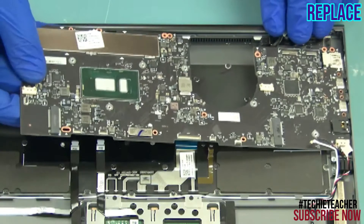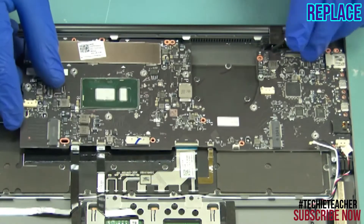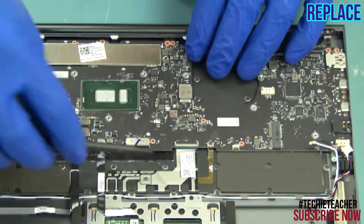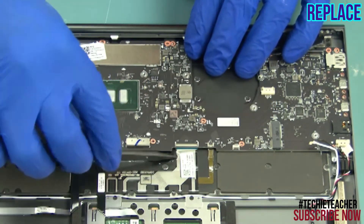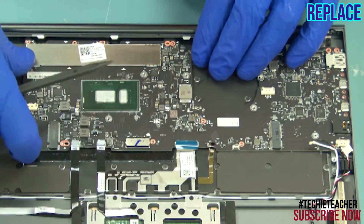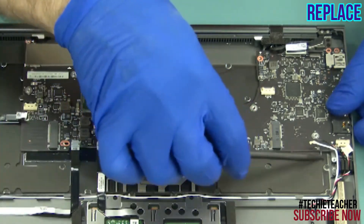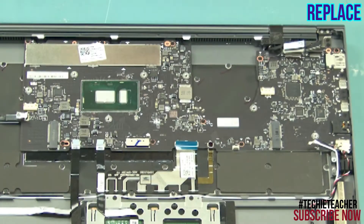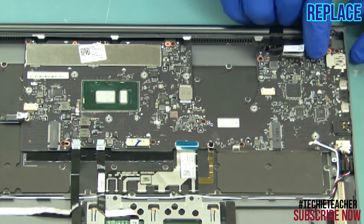Lay the main board into position. Install 14 screws. Connect all the cables to the main board.